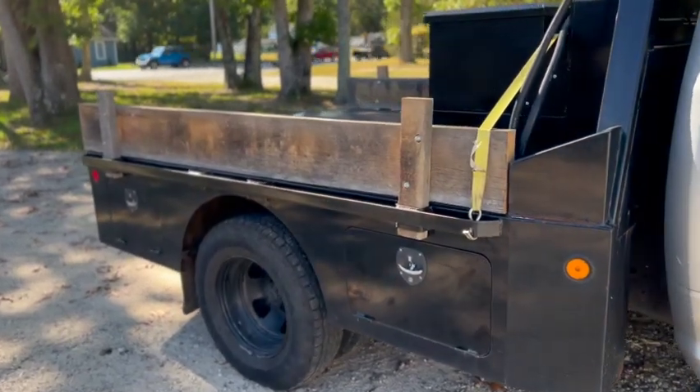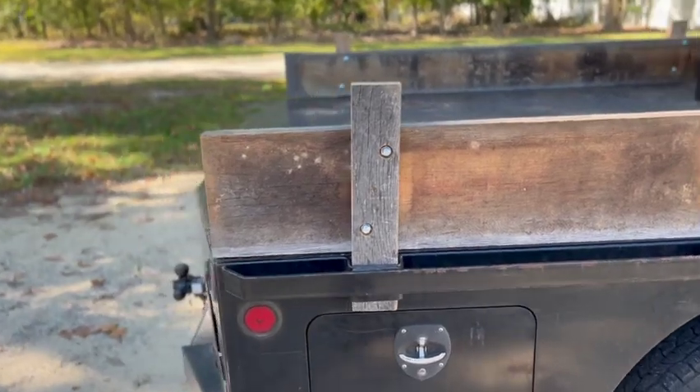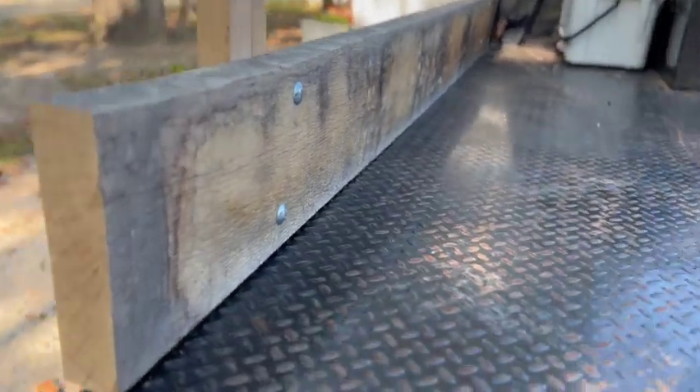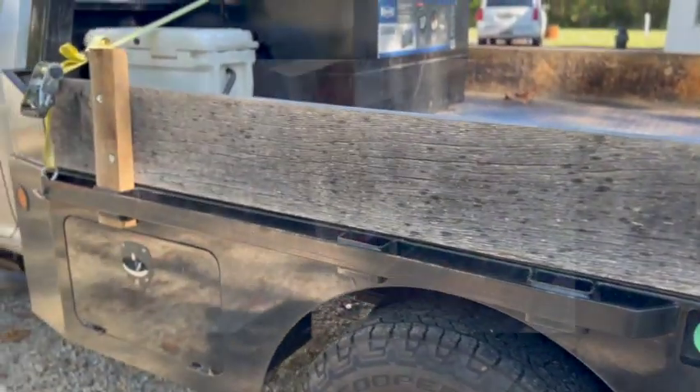Hey everyone! I needed a stake rack for my pickup truck so that I could haul trash from my house for my wife. Come along with me as I show you a quick and simple way that I used to build the stake rack for my truck in less than two hours.